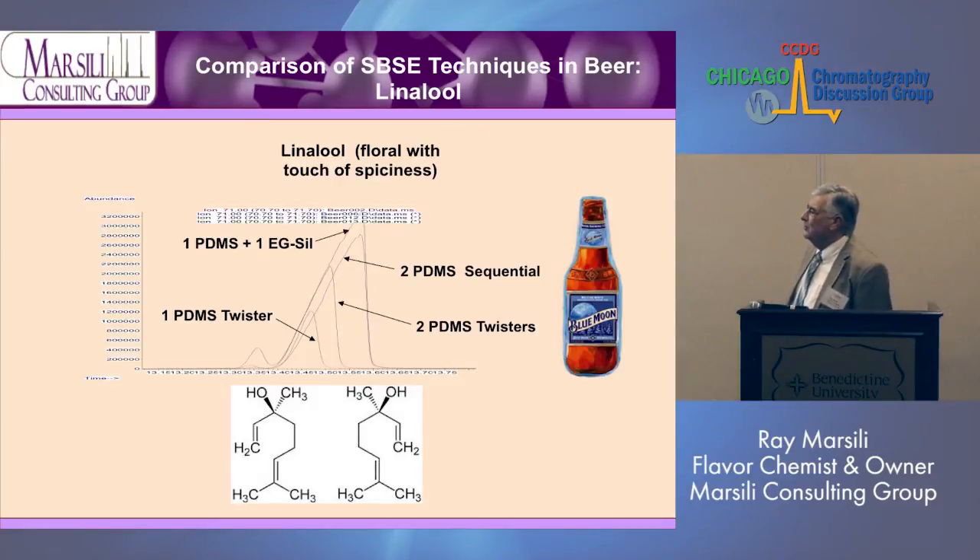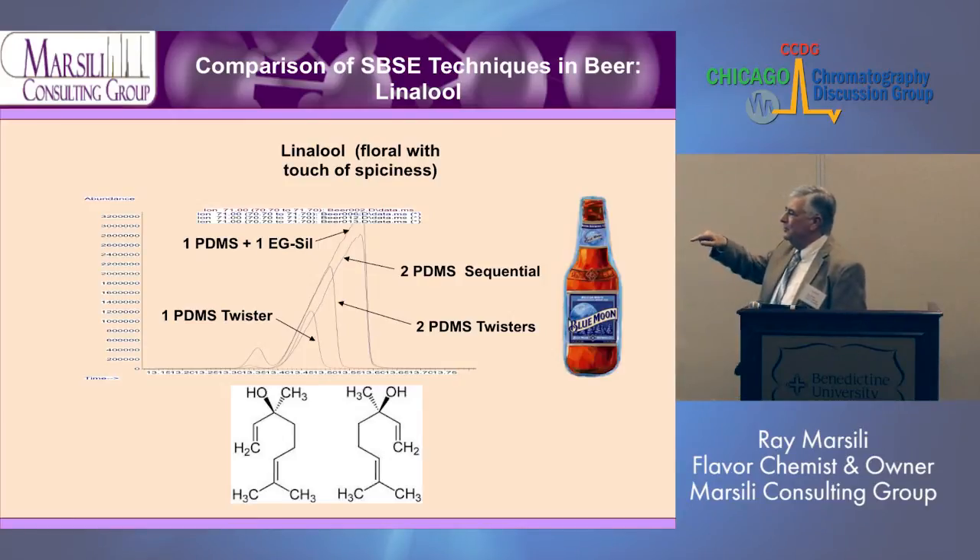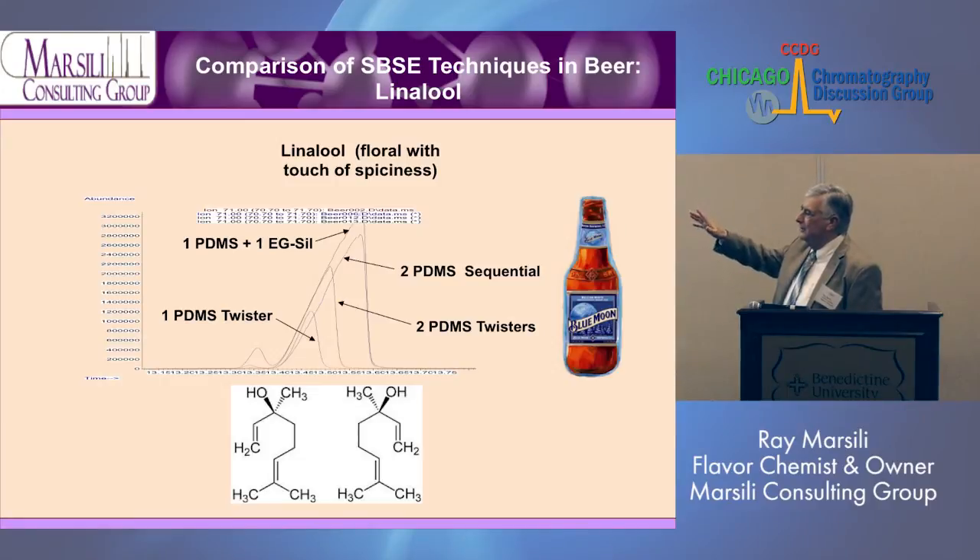The last chemical I wanted to show is linalool — a floral odor with a spiciness to it. Again, a little bit with one PDMS, double with two, about 50% more with sequential, and even more with ethylene glycol.